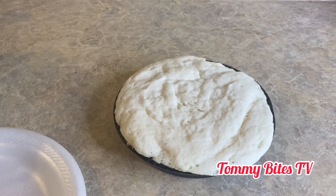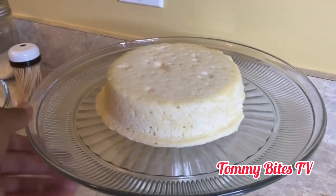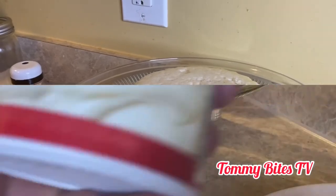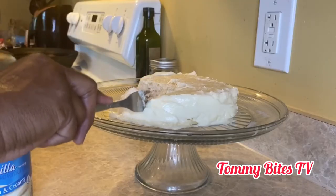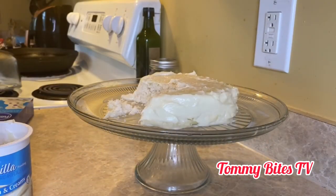Ten seconds. And now I'm about to let it sit for two minutes. The first one — four minutes into my plate. Then cut down like that. That was good!